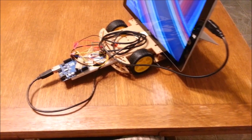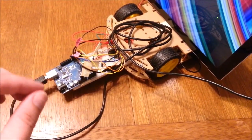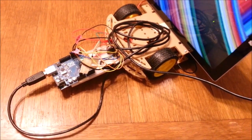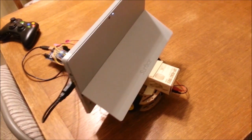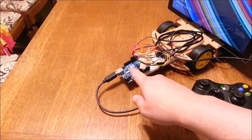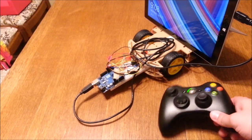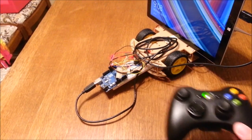The Surface Pro 3 Rover is controlled by a wireless Xbox 360 controller. The device that makes the wheels move is this little Arduino board, as well as some electronics. I'm using the webcam on the Surface Pro 3 to see in front of me — I've propped it up to get a good viewing angle. The Arduino is plugged into the Surface and translates signals from the Xbox 360 controller into motion of the rover.